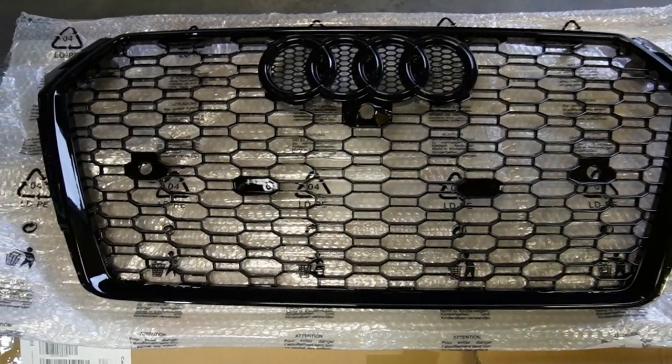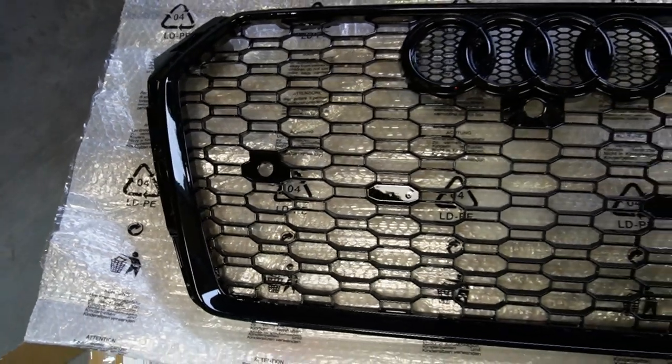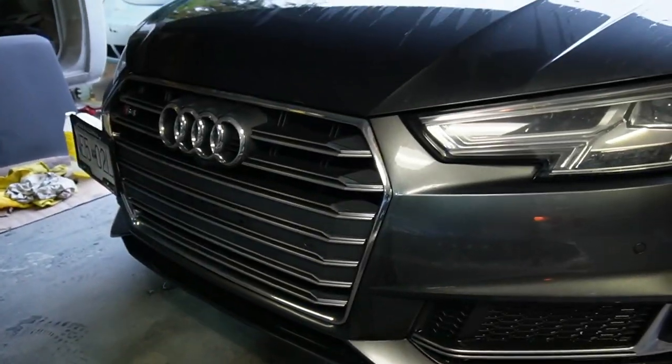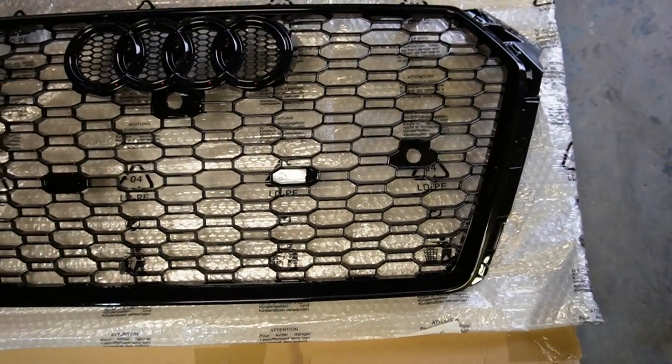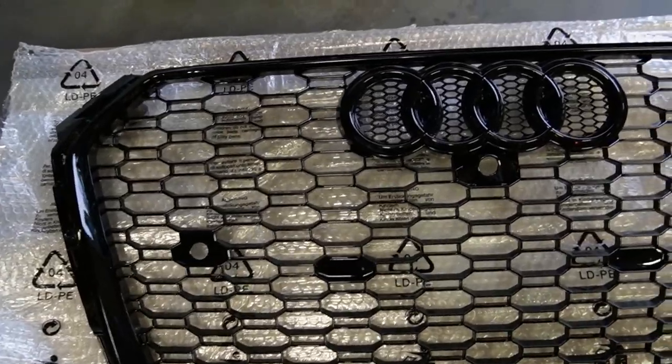I'll show you the actual grill itself. I'm at a different shop today, visiting my buddy Chris. We're going to do the install here. Right at Performance, they hate doing these cosmetic mods with me — they're more into mechanical stuff — so today we're strictly doing a cosmetic mod. The new grill is styled as if the car has the black optics trim; currently it has the aluminum trim, and the 2018 models didn't have black optics as a package.